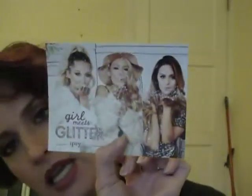Hey everybody, it's Dizzy and I've got an Ipsy bag unboxing for November. Also, if you guys like this makeup I've got on today, I have a tutorial I put up with that, so stay tuned for that. Okay, let's start with the little card. It's called Girl Meets Glitter. I'm not into glitter. We'll see.